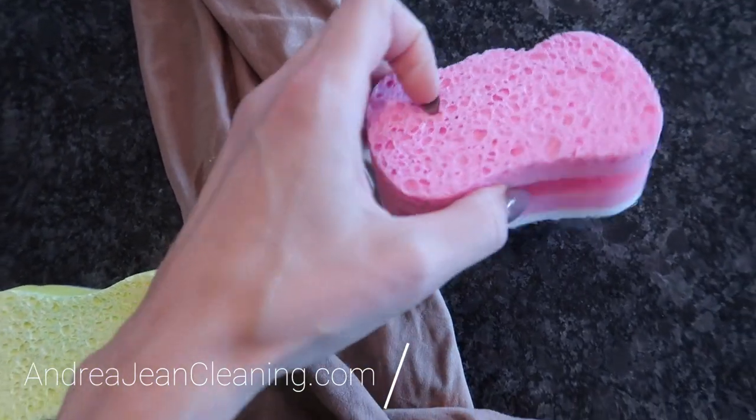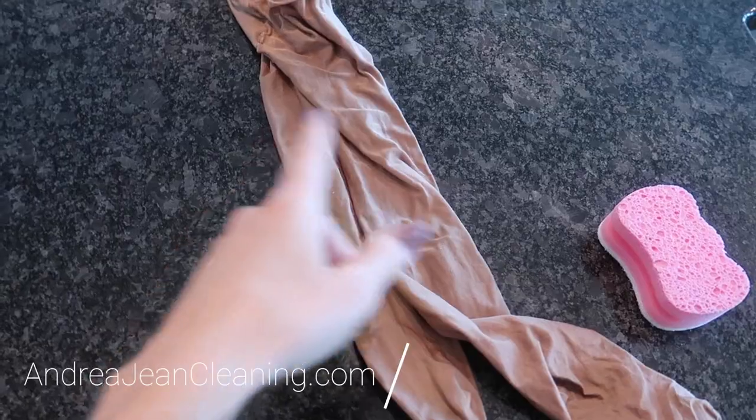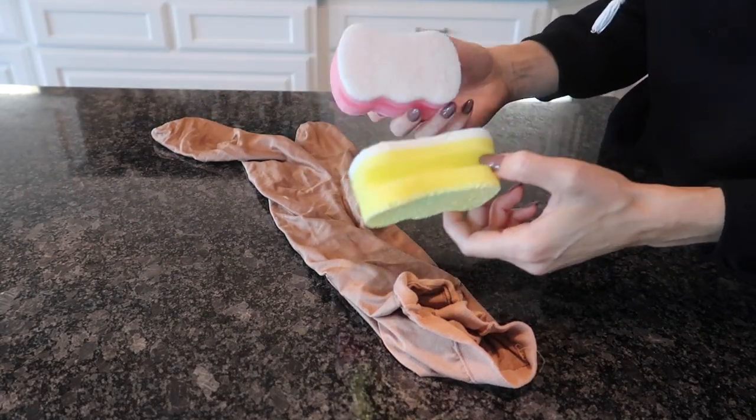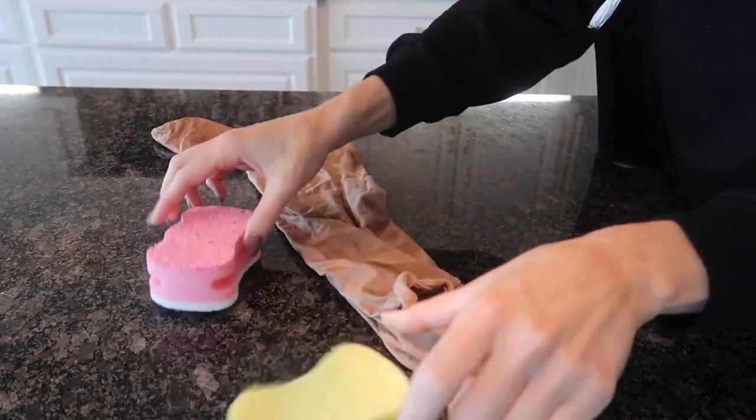I guess we should be calling it the $1.25 store, shouldn't we? But you get the picture. This little trick is great for extending the life of your sponges, or if you have old sponges but you still want to make good use of them.